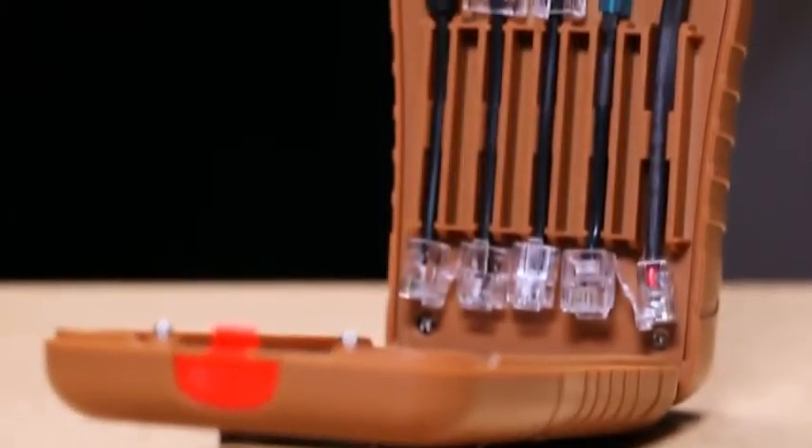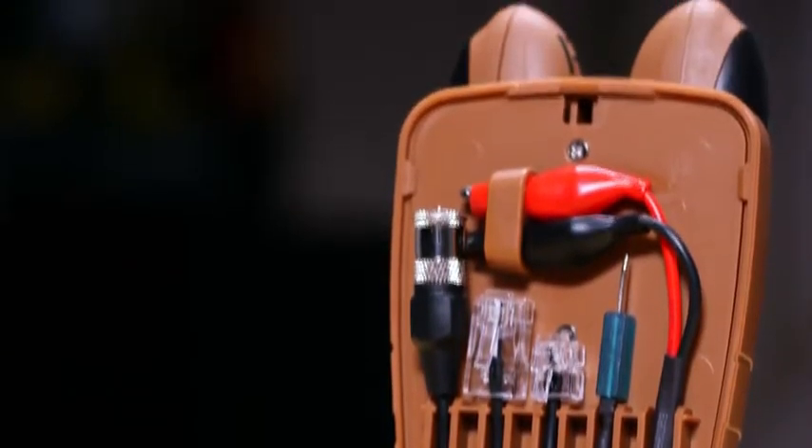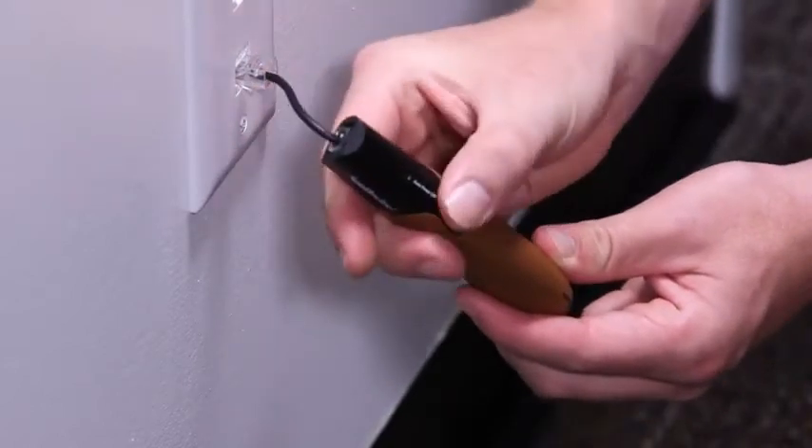Inside are adapters for connection to TV cables, computer networks, telephone lines, automotive fuses, and unterminated cables. Remove the desired adapter and plug it into the transmitter, then connect the other end of the adapter to the cable being traced.